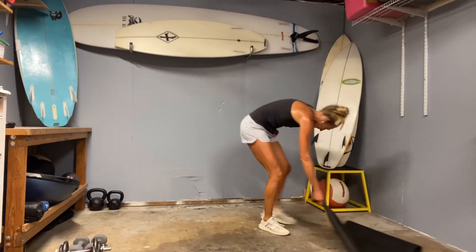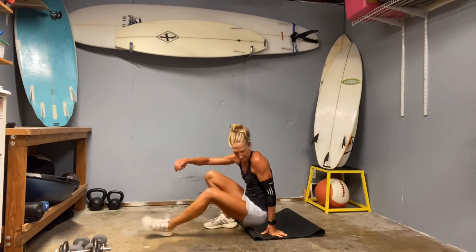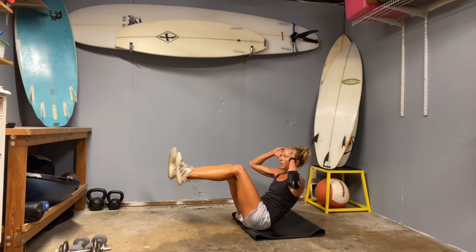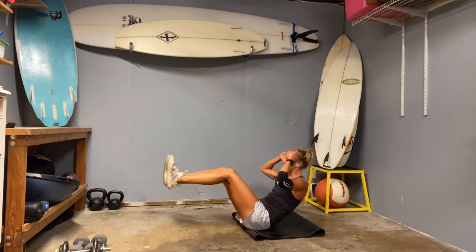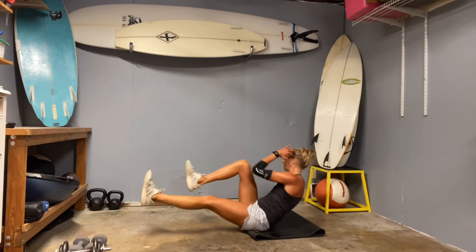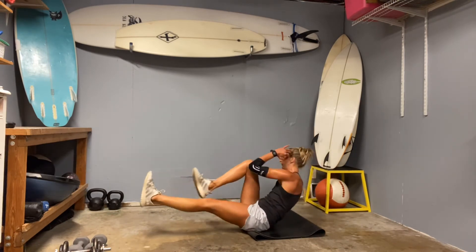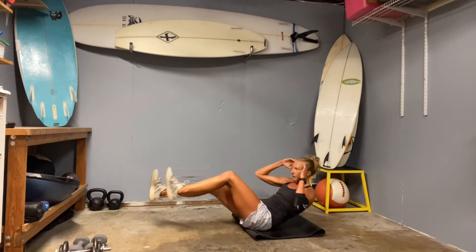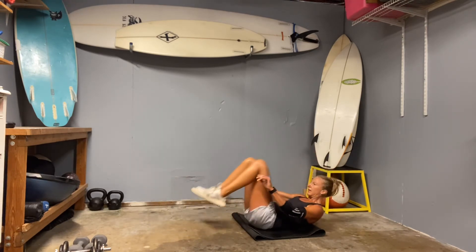Nice job. We're going to come into that boat pose — knees are up, and then twist. Big twist. Tuck and scoop that belly. Feel that contraction — that's what's holding you stable, keeping you from falling over. Two more each side. And two. Roll back, tuck your knees.